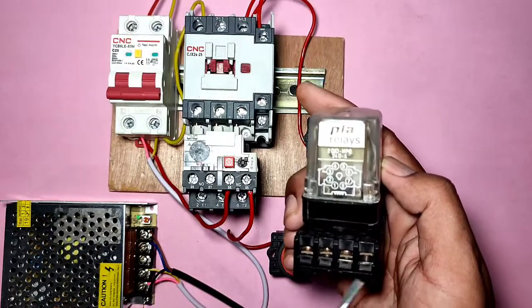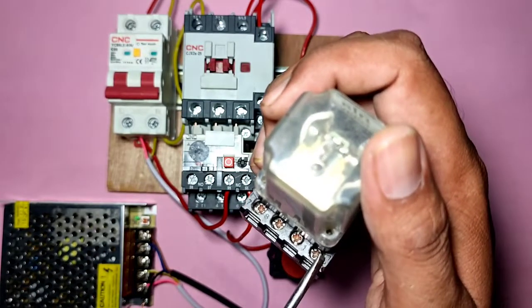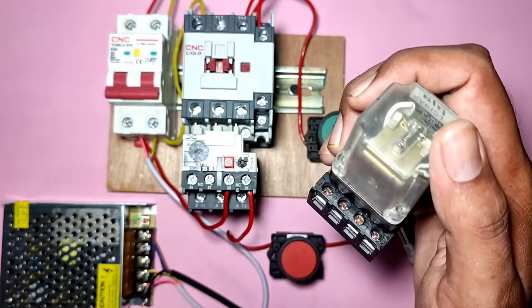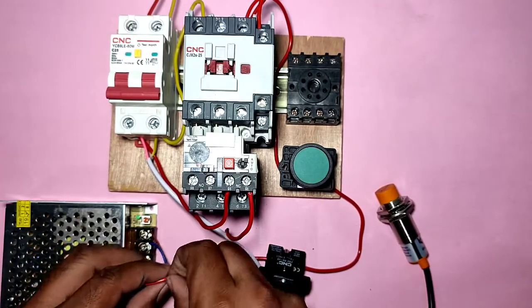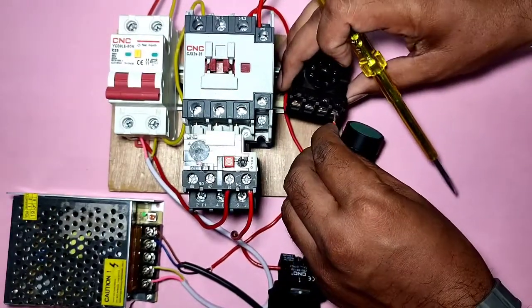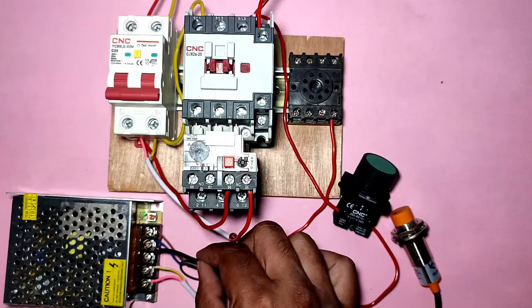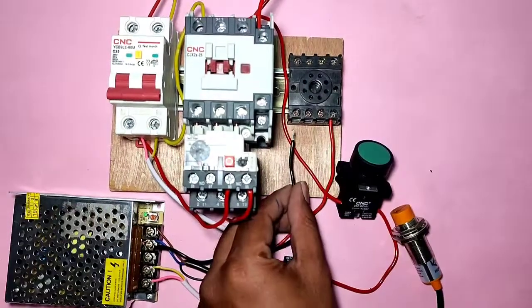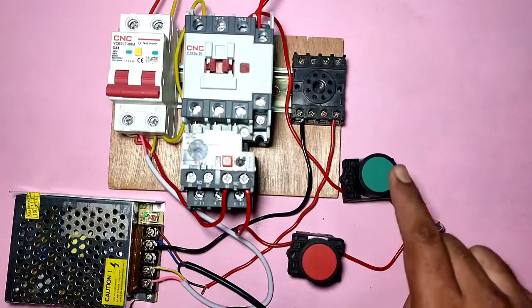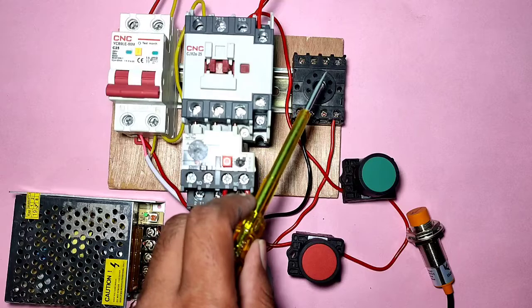When the proximity sensor operates, we connect this supply to the relay. This relay has pin 2, pin 7, pin 1, and pin 8 as seen in the drawing. When the sensor operates, the black wire supply comes - connect this black wire to relay pin 2 number point. When the sensor operates, positive supply comes through the sensor to this relay. Connect the negative supply from the SMPS directly to relay pin 7. Now when the sensor operates, the relay will operate - basic connection is done.